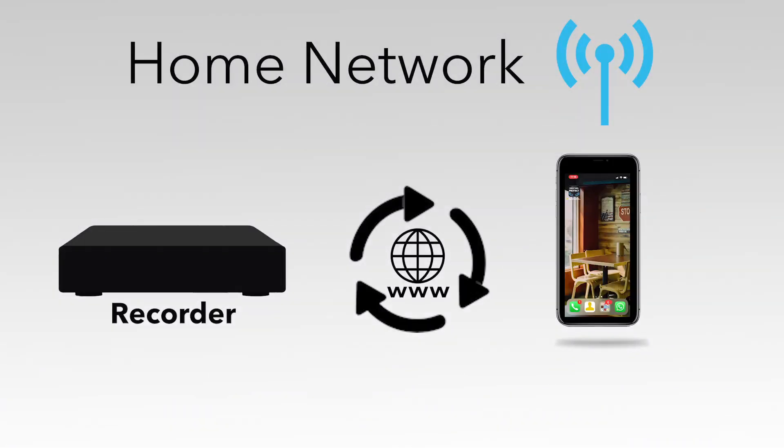You can use your home network to discover your device. Keep in mind your smart device and recorder must be on the same network to use this option.